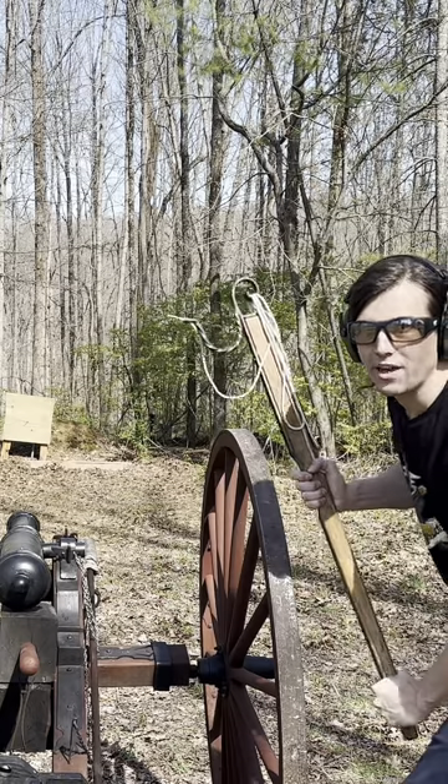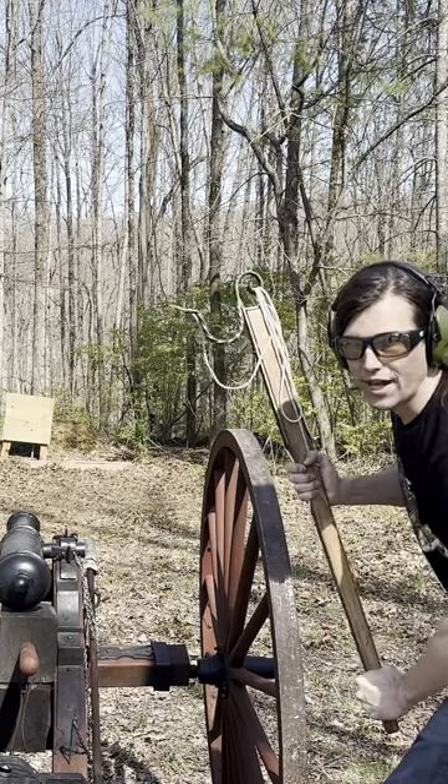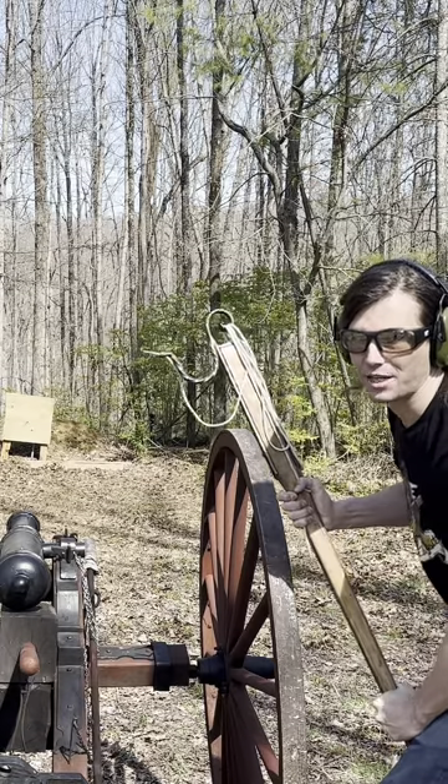Okay guys, have you ever wondered how that famous scene in Pirates of the Caribbean would play out in real life if you were to shoot silverware out of a cannon? Well, you're about to find out.